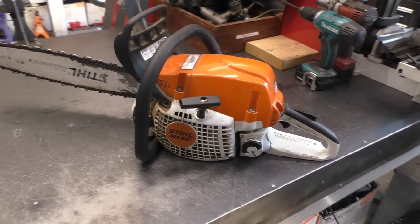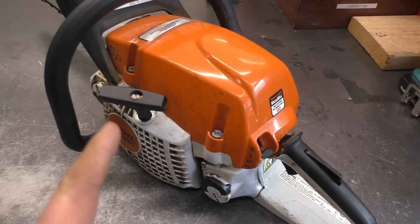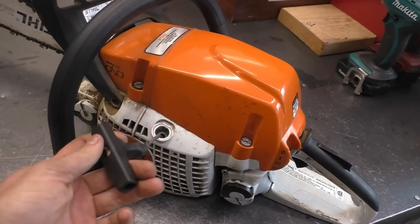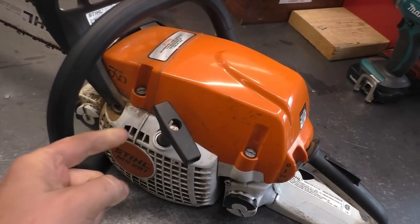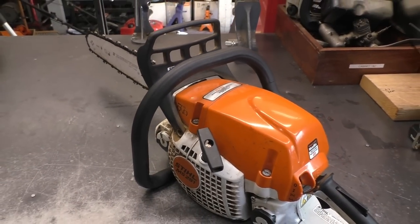Some people might think, you know what, just turn up the idle screw and that should fix the problem — that makes sense. But when I pull it over, as I said earlier, something feels different, it doesn't feel right. So if you're trying to fix stuff for people and you're trying to make good use of your time...